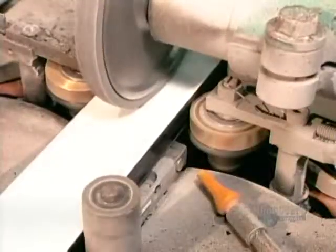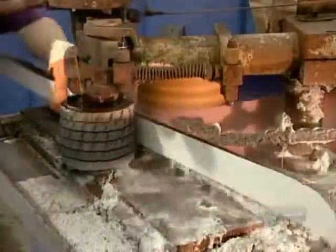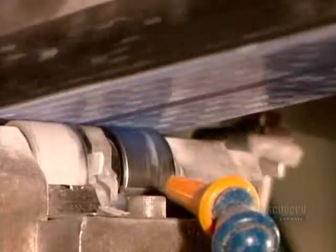Now comes the finishing. First, they trim and bevel the edges. They sand the gliding surface, then they carve a groove down its length. This gives the ski directional stability.